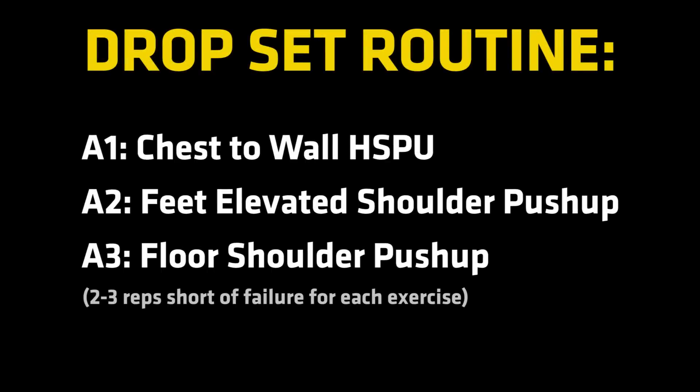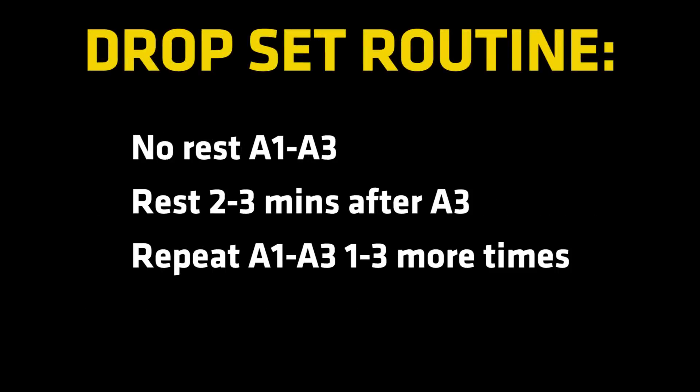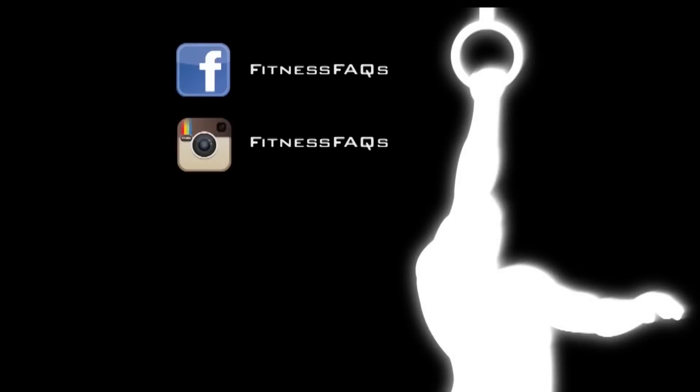With each exercise, do as many quality reps as you can — two to three reps short of failure — before moving on immediately to the next exercise. Once you've done all three exercises, rest two to three minutes and then try to repeat it one to three more rounds.